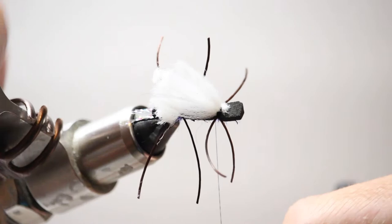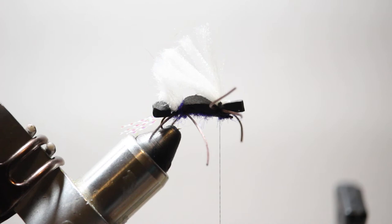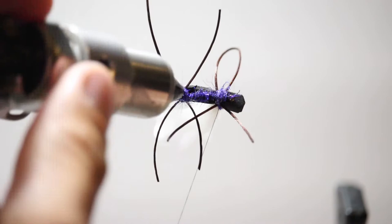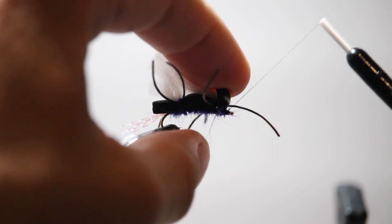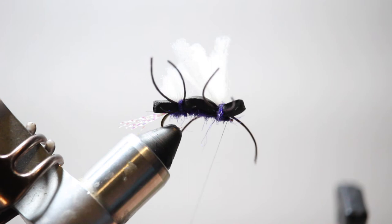I'll take a little bit of dubbing again and go over my thread wraps — that'll just lock everything in place. I'll pull my legs so they're even in the middle of that foam. They don't have to be perfect — fish don't care if they're perfect, fishermen care if they're perfect. Then I'll do one more wrap over the top, come up underneath the foam right behind the hook eye, and do a couple sets of whip finishes just behind the hook eye underneath the foam. Then cut the thread.